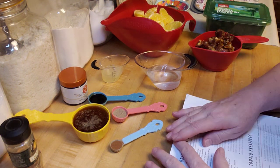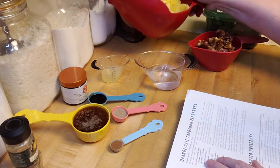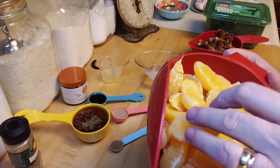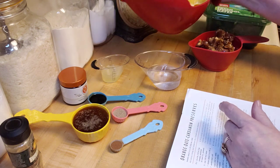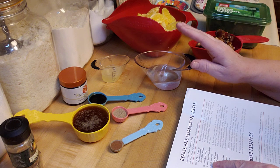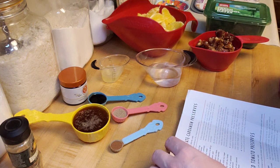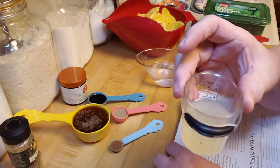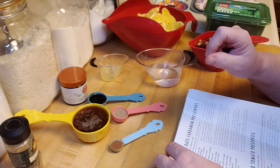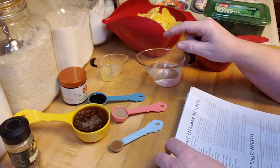First, you need six cups of orange sections, all sectioned and ready to go. Make sure you do your best to try to get that white pith off, because if you leave it it'll make things a little bit bitter. You also need half a cup of water, and then one lemon — you're going to squeeze the lemon and get two tablespoons of lemon juice.